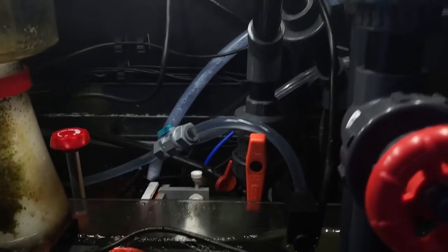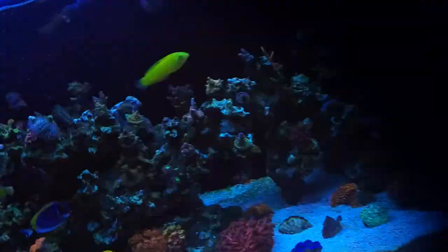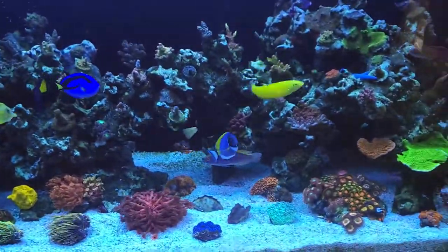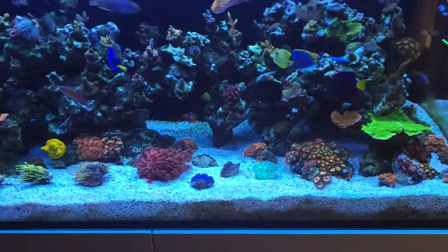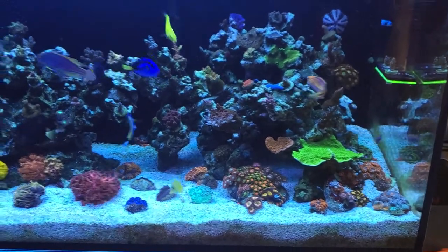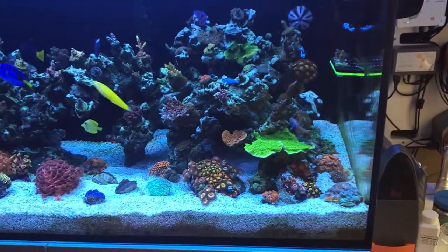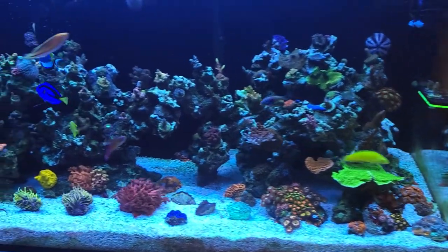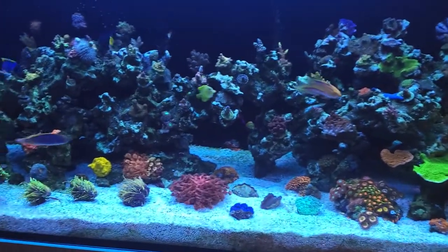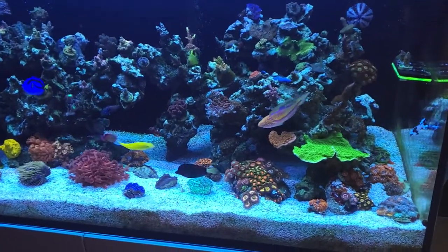That is how I have my Kalkwasser reactor set up — very, very simple. I'll also touch on another way to feed it, which is a doser. A doser to me just requires more maintenance than I want to deal with — you can get air in the lines. A pump just makes more sense than a doser for dosing. You can be more exact with a doser, but there's not much difference when you actually dial these things in. My calcium reactor does the heavy lifting anyway. I use this as a supplement to help with pH.